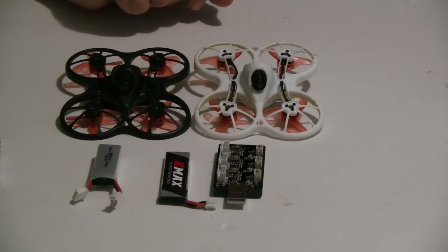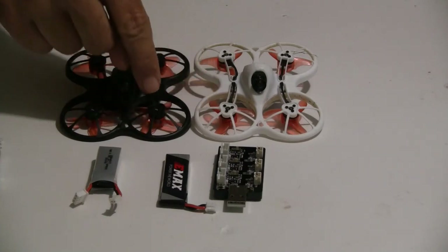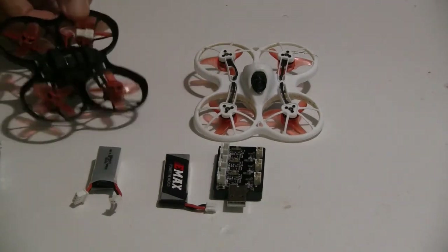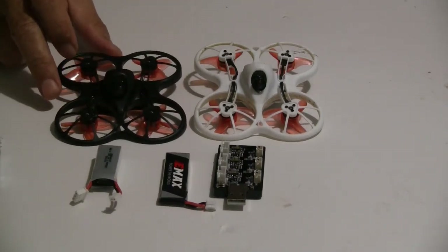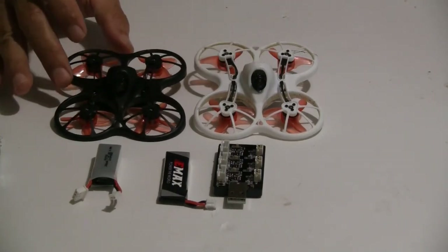They also made a few other changes. The propellers they give you are four-bladed versus three. The four-bladed propellers will turtle mode — flip over after a crash easier. And I think it increases the speed a little bit, so the new model is slightly faster on 1S.